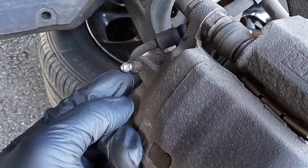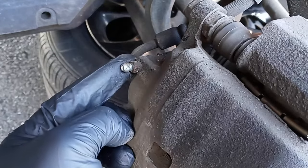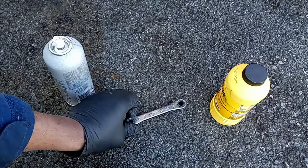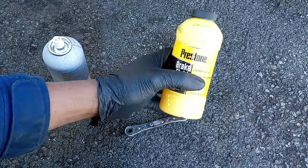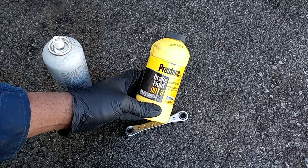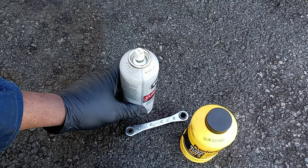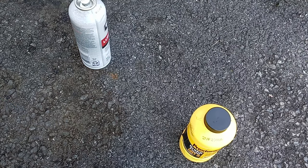This is a bleeder right here on the caliper piston. Before I start the process, here's everything you're going to need: first, you're going to need brake fluid DOT 3 — for most cars you're going to need brake fluid DOT 3. You definitely need this lubricant to spray on the bleeder screw to make it easy to release the hydraulic.